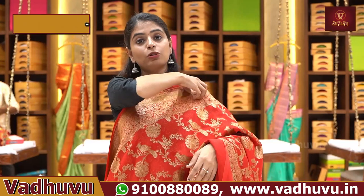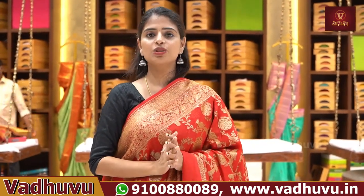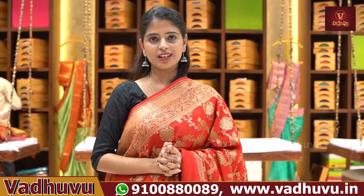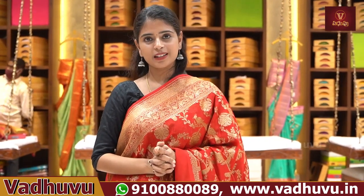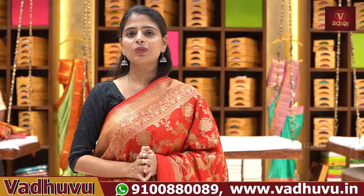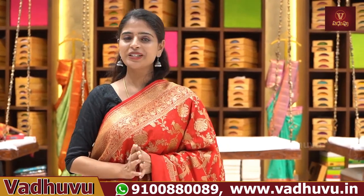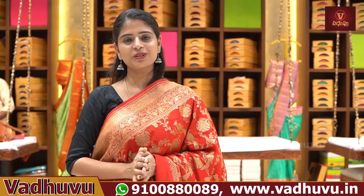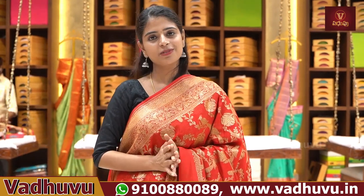If you look at the link to the website, you can see details of our new series. If this is your first time here, please subscribe and click the bell icon so that you don't miss any video.